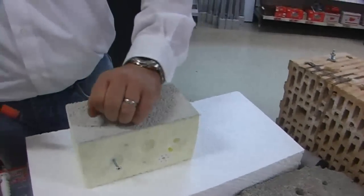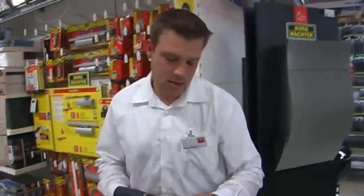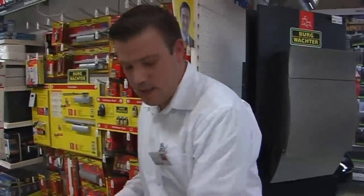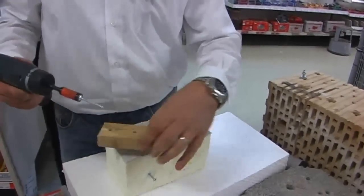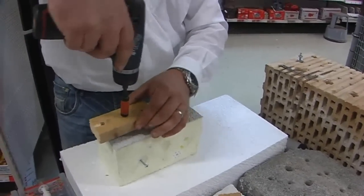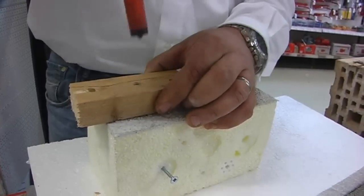Nachdem ich diesen Dübel dann eingebracht habe, wird danach zum Befestigen des Anbauteils eine 4,5 mm Spanplattenschraube verwendet, und ich kann mein Teil dann auf dem Dämmstoff befestigen. Hierzu wird das zu befestigende Teil angebracht und dann in den Dübel verschraubt.